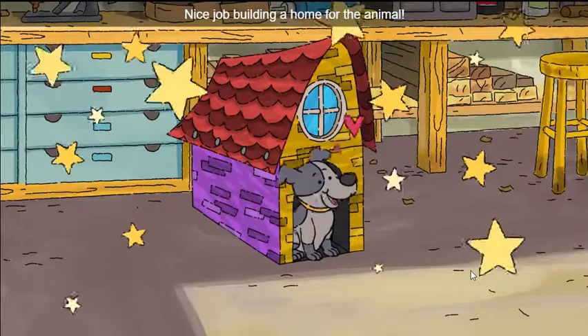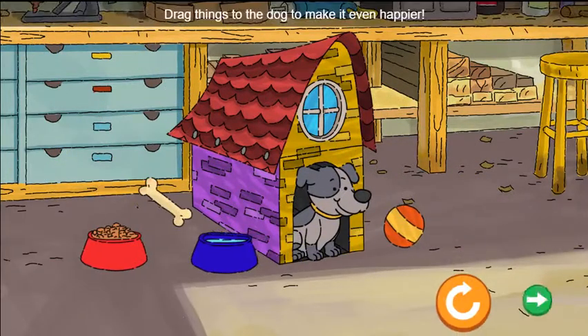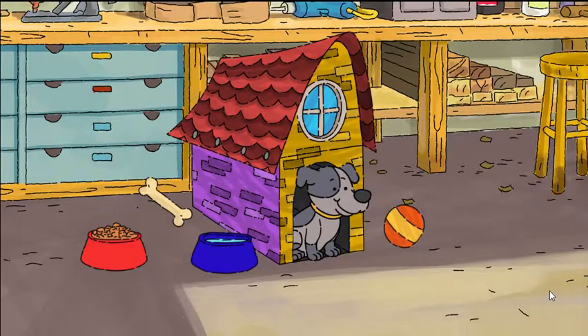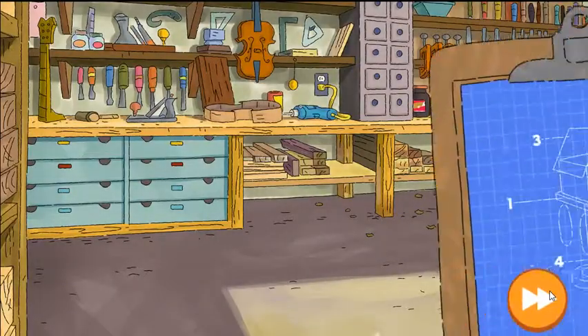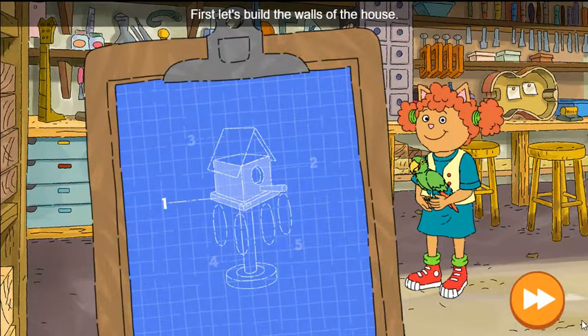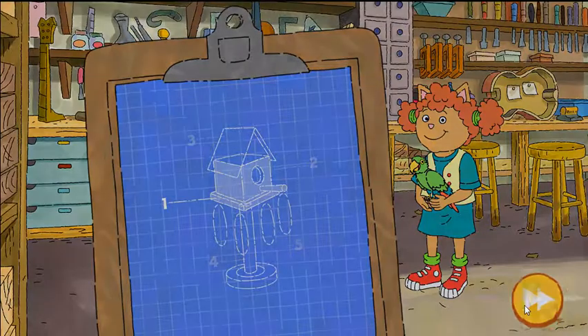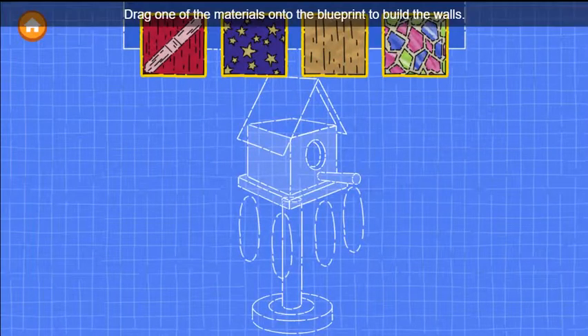Nice job building a home for the animal. Look how happy the dog is! Drag things to the dog to make it even happier. Ellen needs help building a home for this animal. First, let's build the walls of the house. Drag one of the materials...